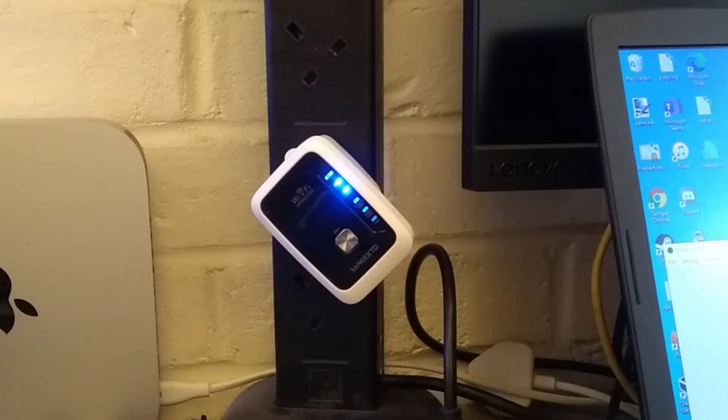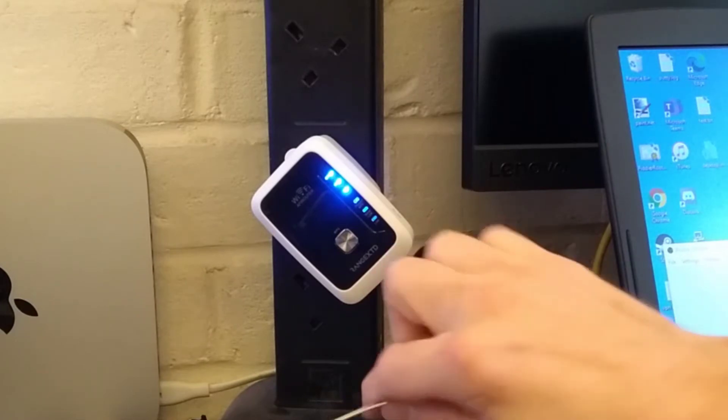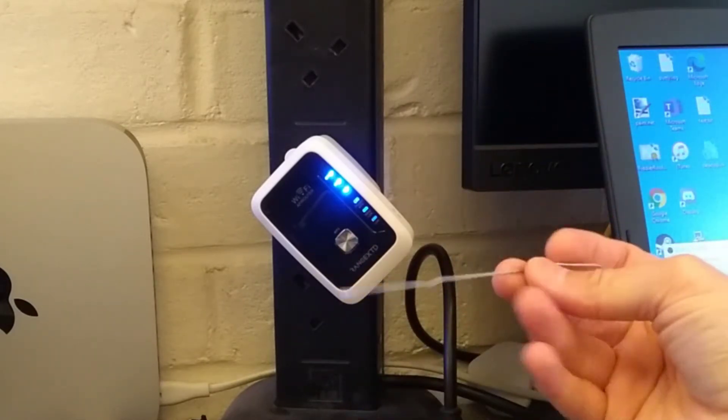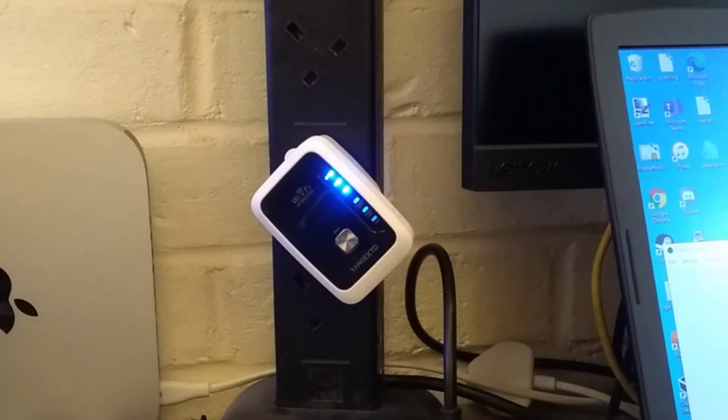Hello, this is a super quick video on how to factory reset a Range XTD wireless extender device. You need your universal reset and eject tool, which is otherwise known as a bent paper clip or an unbent paper clip.